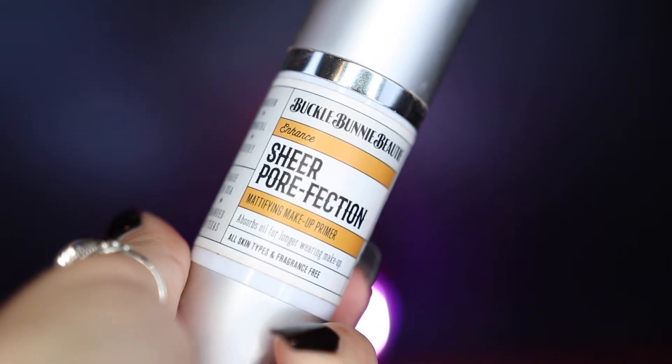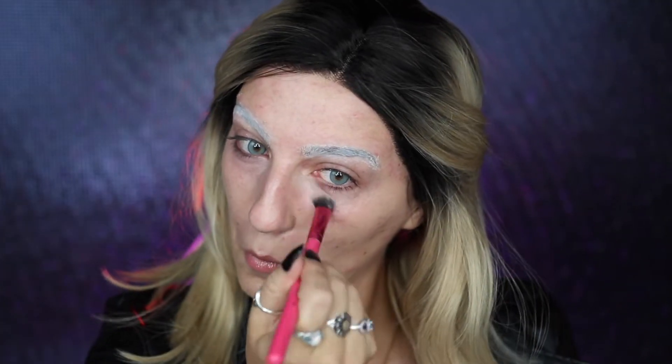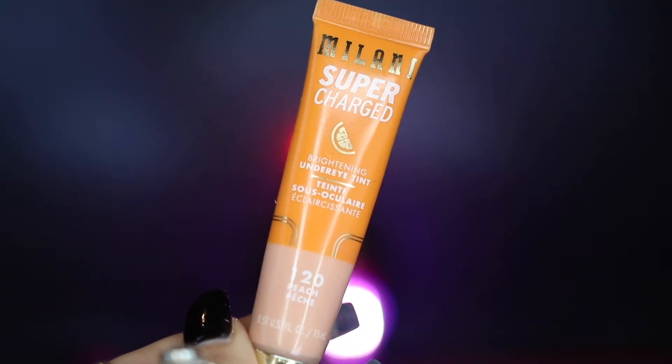I'm then going to be taking my Fenty Skin Sunscreen and applying that all over my face because I really love how moisturizing this is, before going in with my Bulk Bunny Beauty Sheer Perfection Primer all over my face. I'm then going to be taking my Becca Cosmetics Under Eye Highlight and applying this under my eyes to help brighten them, before going into my Milani Supercharged Peach Concealer and applying this under my eyes and onto my eyebrows. This is going to help warm up those pale areas and help conceal them a little bit as well.